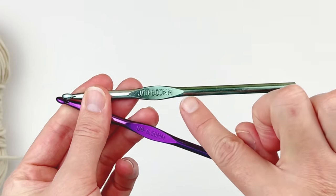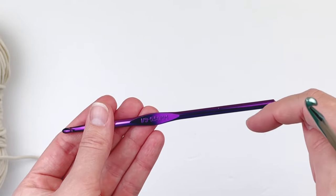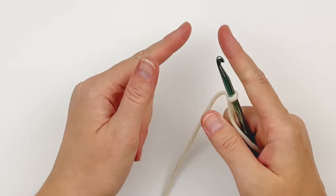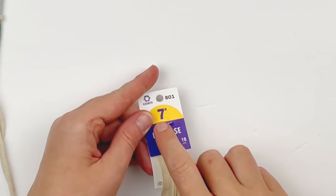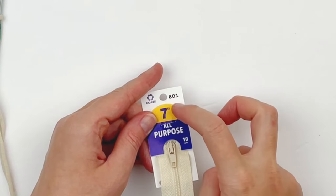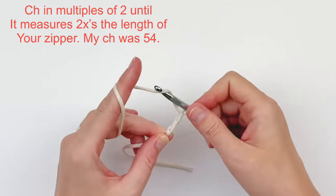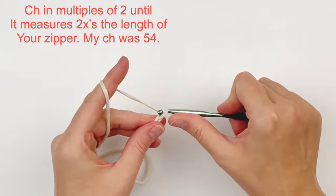You're also going to need a size 6mm hook and a size 5.5mm hook. To begin, you will need to chain in multiples of two until it measures twice the length of your zipper. Since your zipper is 7 inches, you're going to want to make it 14 inches long. For me I made a chain of 54. You don't want to crochet too tightly for this.